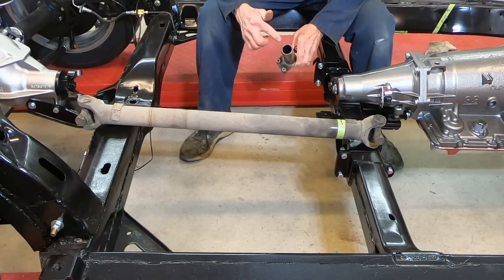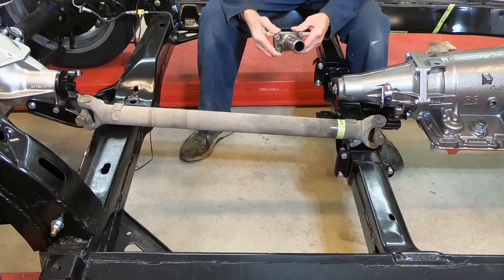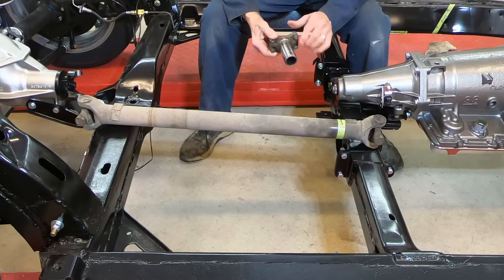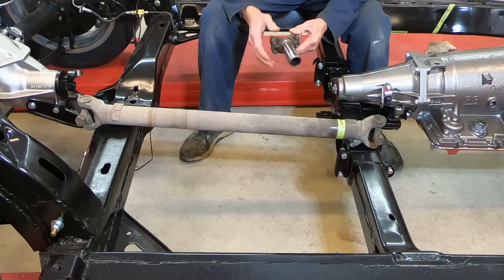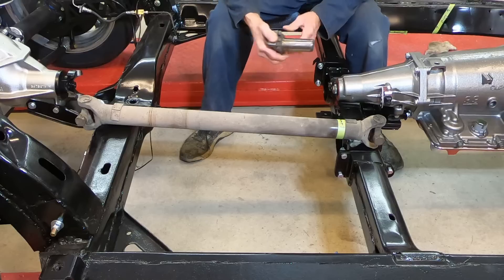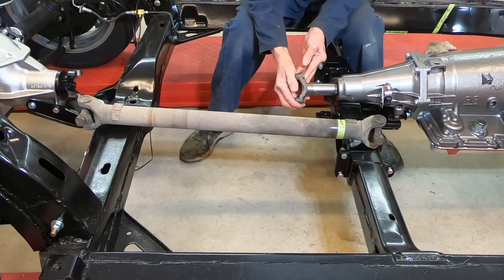I'm going to try and use the same yoke — it's got the same splines. This is the yoke from the '66 PowerGlide. It's got a little groove worn in it where it was riding on the old seal. It's nice and smooth behind that, so I'm going to push it in a little bit further than it was riding before.